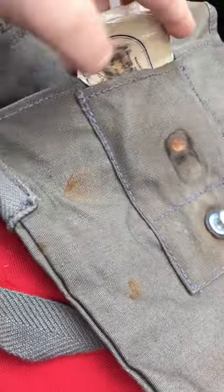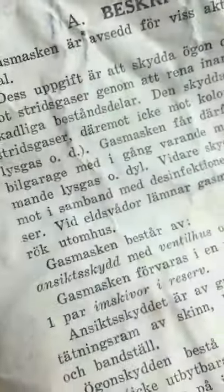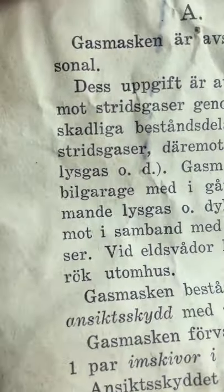Here are the goggles for the gas mask. You just place them back in there, and then you place the mask back in here.